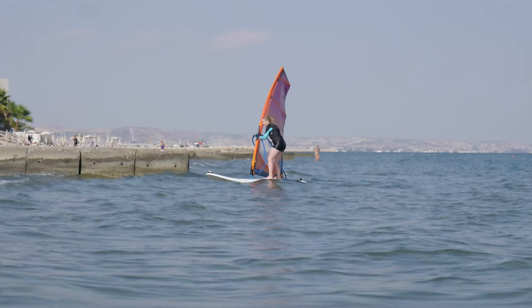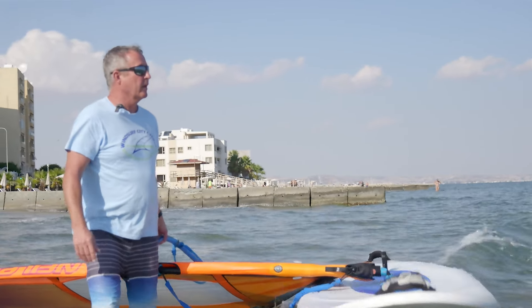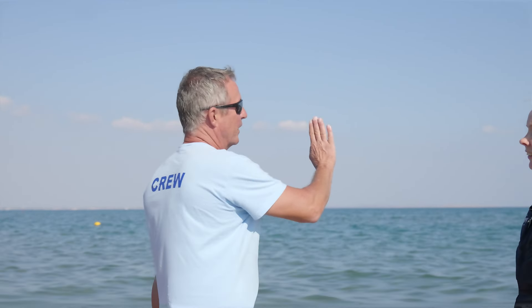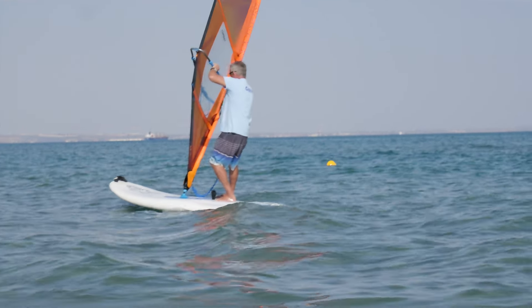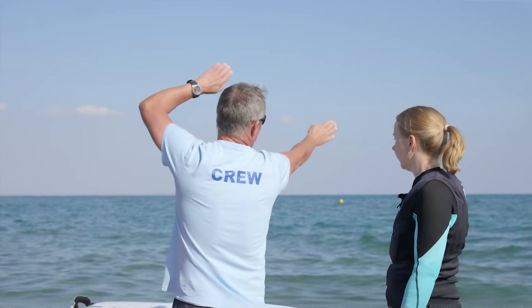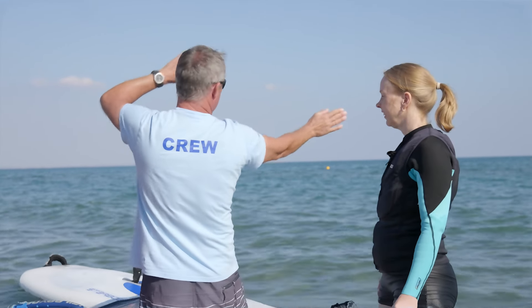That was better, that was better. What I want to show you one more time is where does the sail go in light winds. You have to try to get the mast more outside the turn — bring the sail more to the side and not so much forward. So the sail is tilted a bit more to the side.